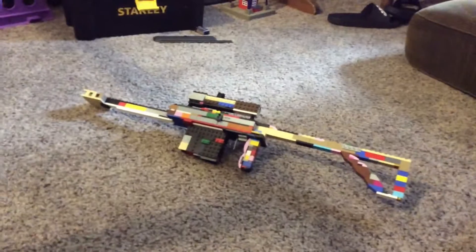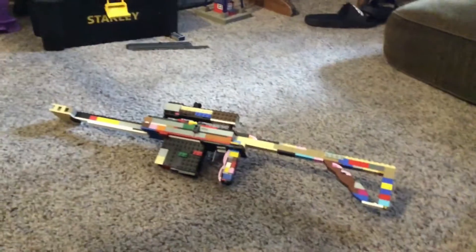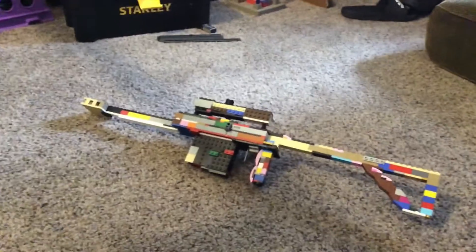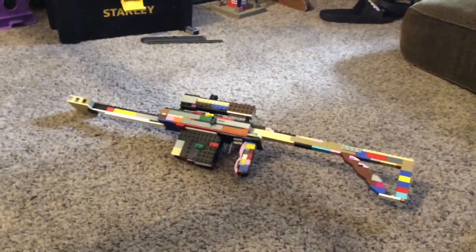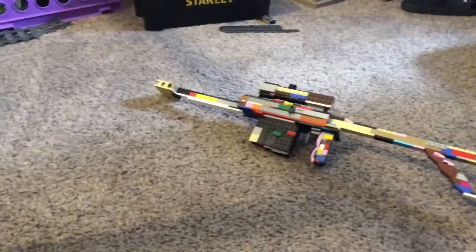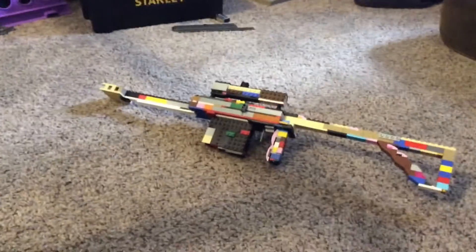Hey guys, so today I built a LEGO .50 cal — that's the caliber, which is the size of the bullet. For about a year now it's been my dream to build a LEGO .50 caliber. I finally built it. It took me a little while. Originally it didn't have the scope and that back part was a little different, but I finally finished it. It's not all the colors I'd like it to be, but it's close enough.